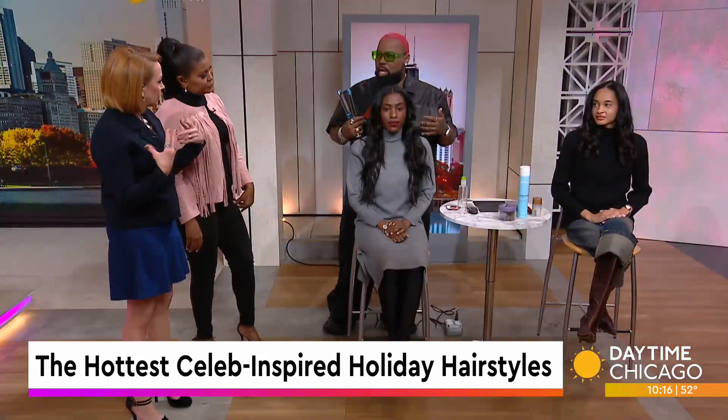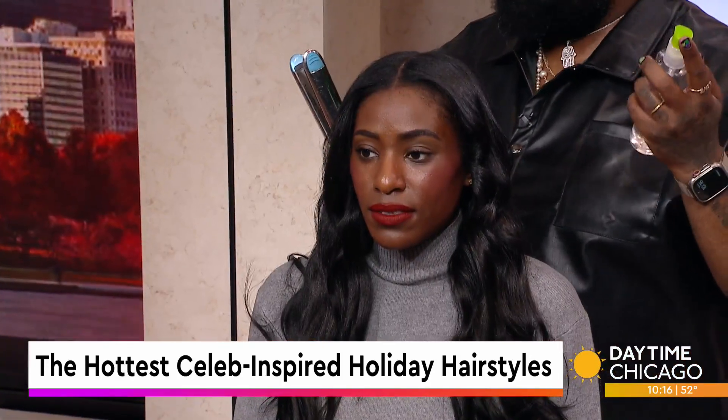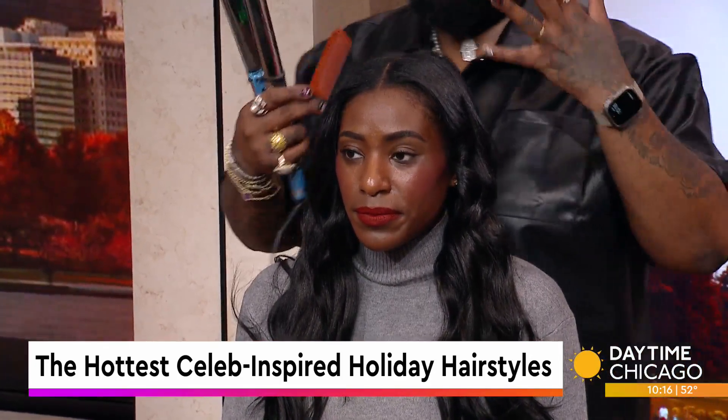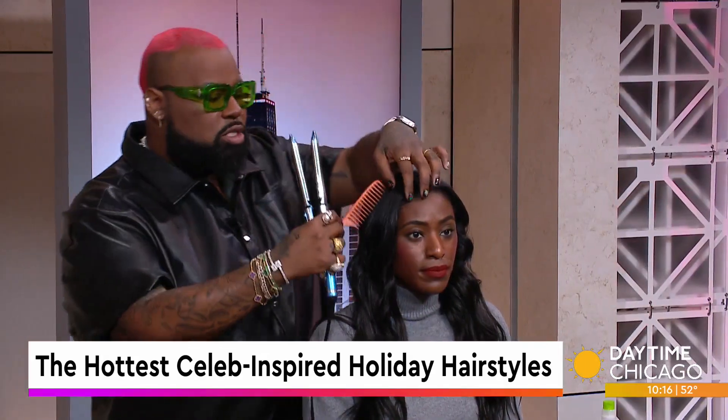What are you putting on her hair to keep it safe? It looks like it's got a nice sheen. It has a serum from Paul Mitchell, and when it was prepped with the shampoo and style, a leave-in conditioner and a heat protectant were added as well. It looks great.